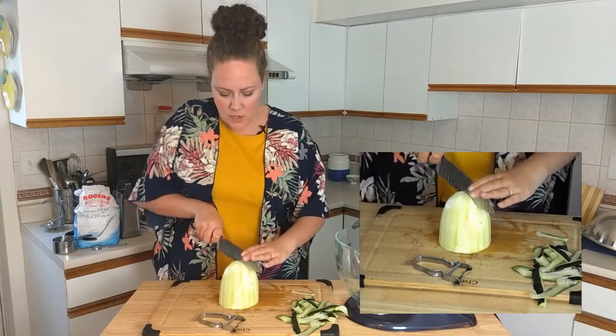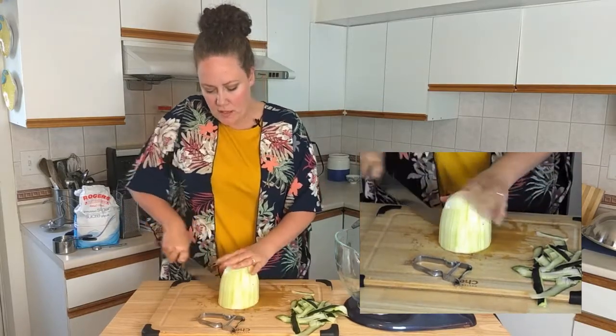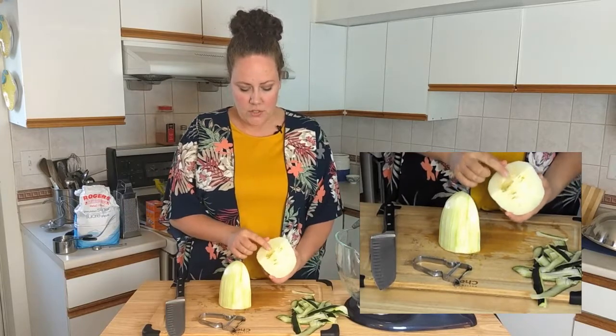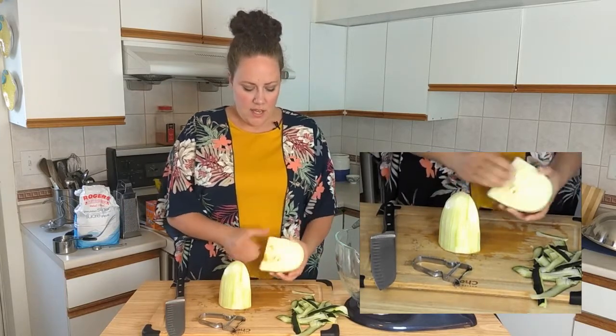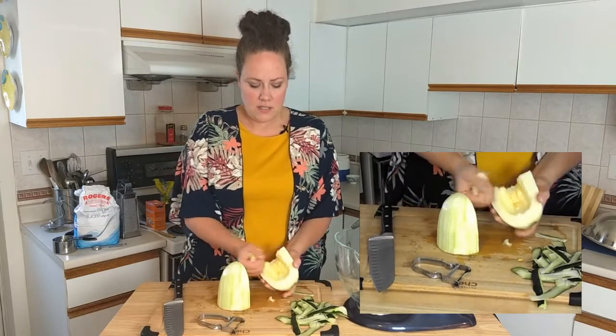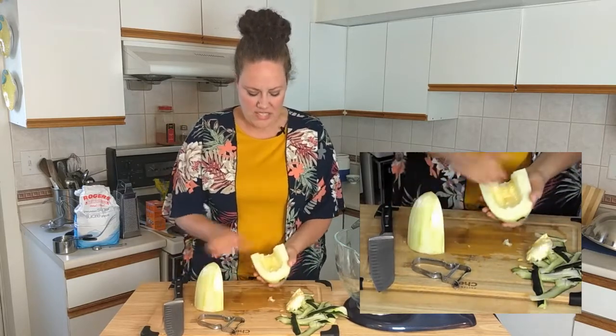I'm going to cut down the center. Now because this one is so big, I'm actually going to scoop out some of the seeds. The seeds are really large because it's such a big zucchini, and this is like pulp — you can literally get your fingernails and just dig out the center, and we don't really need that for this.